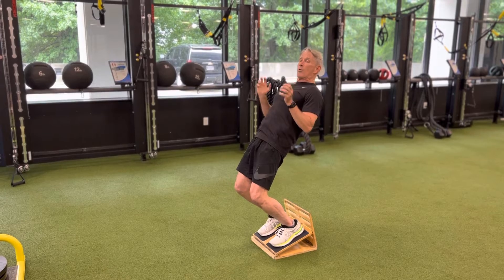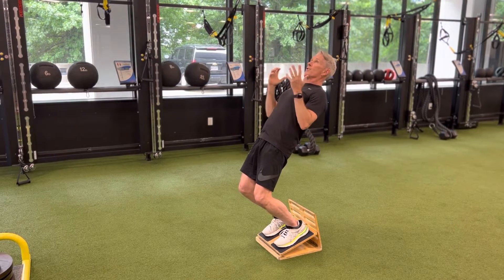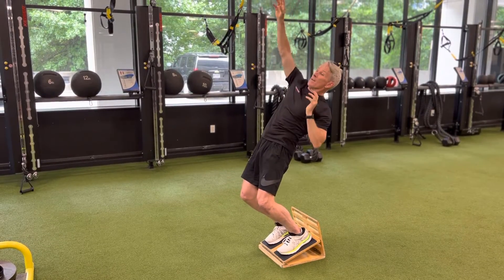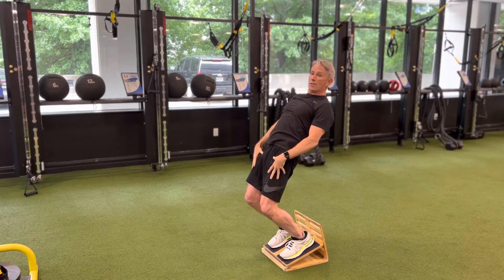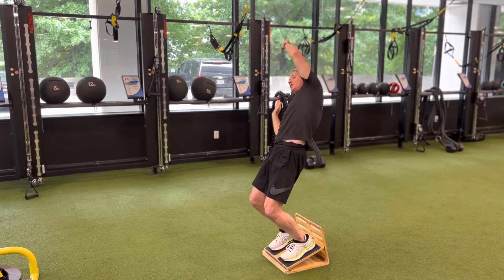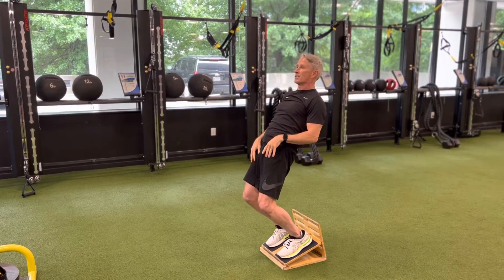We want to try to get a little more 3D out of it before we start to go to load. So here I'm going to do an alternate hand reach, and even though that's a sagittal plane or vertical reach in this case, it's going to cause rotation through the torso that the loaded legs have to manage. Likewise, if I go to an alternate overhead reach, that causes the pelvis to shift left to right, which creates additional demand.